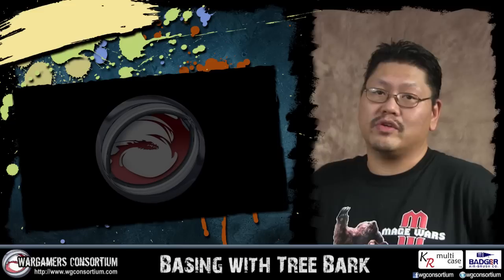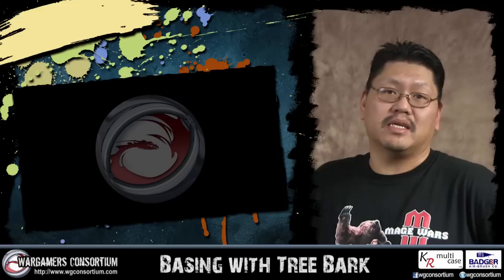Are you looking for a new way to base your figures? Have you tried using tree bark? It's a very cool way to create rocky or gritty structures for your bases, giving them a very natural look. It's really easy and a cheap way to make excellent bases.